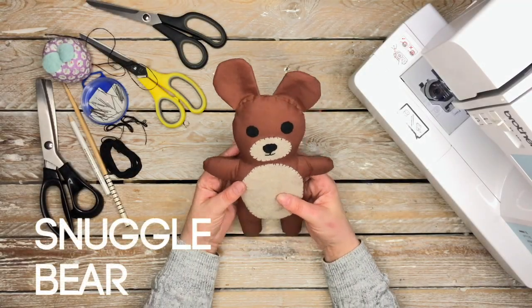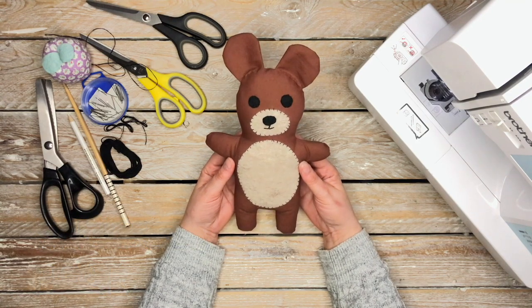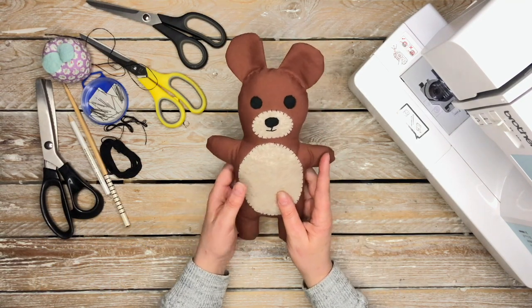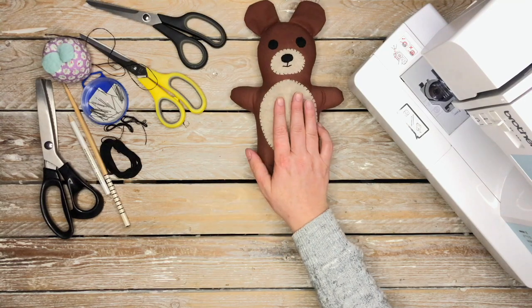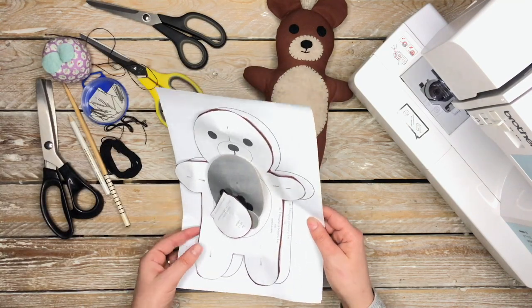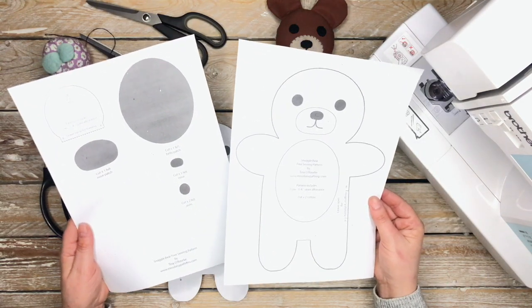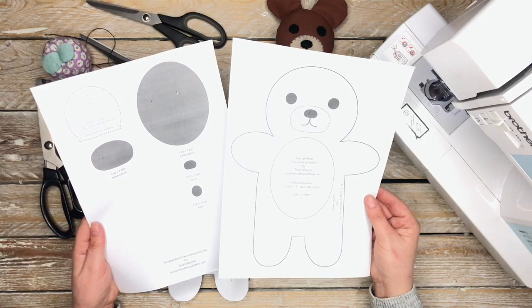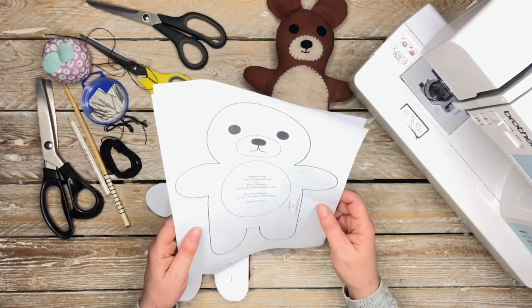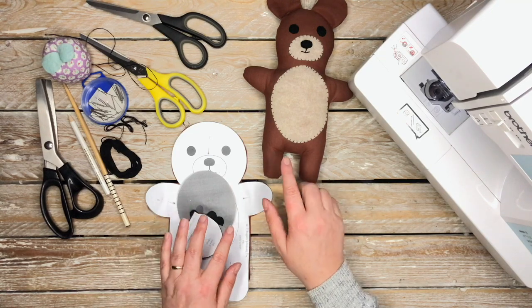Welcome to Miss Daisy Patterns! Today I'm going to be making this snuggle bear — it's very cute. To make this guy, you need to pop over to my website and download the pattern. The pattern is free and I'll leave a link for it in the description box below. Print it out and cut it out.